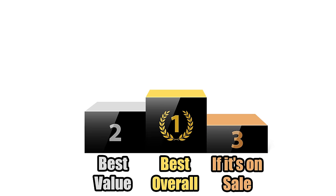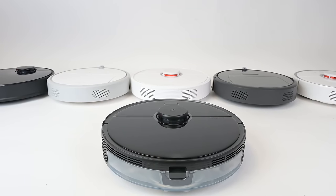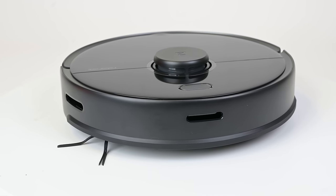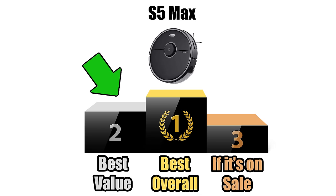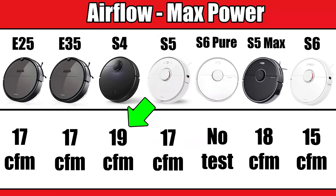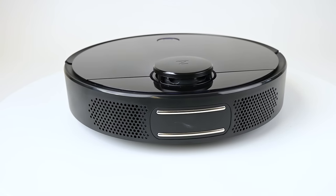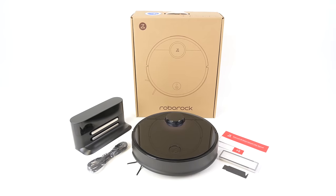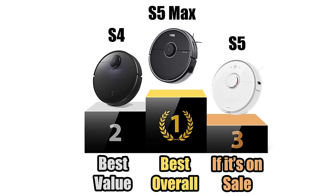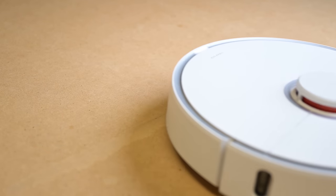So which do I recommend? For best overall, the S5 Max is my pick — it has everything that makes Roborocks great, plus the new mop system and all the new generation app features. I really feel like they got everything right with the S5 Max, and it's still cheaper than the S6. For best value, the S4 consistently was the most powerful of the ones we tested, probably because of how its intake and exhaust were constructed without needing to make room for the mop — if you don't care about the mop attachment, go with the S4. Finally, the classic S5 wins the if-it's-on-sale category — since it's an older model, Roborock will occasionally drop the price significantly, and it's still one of the better robot vacuums out there.